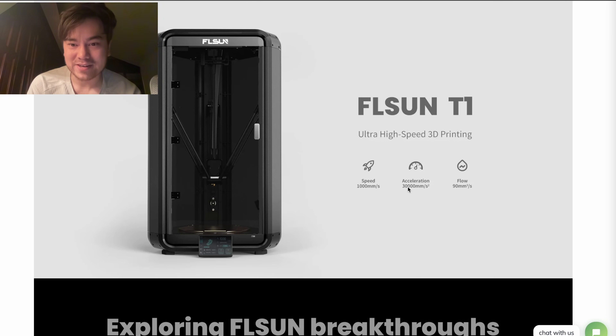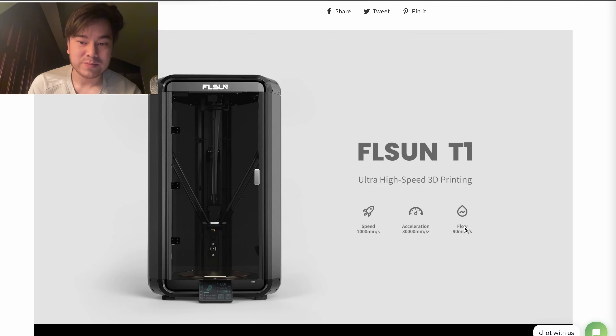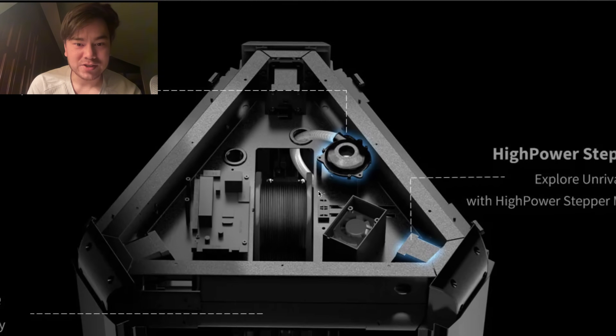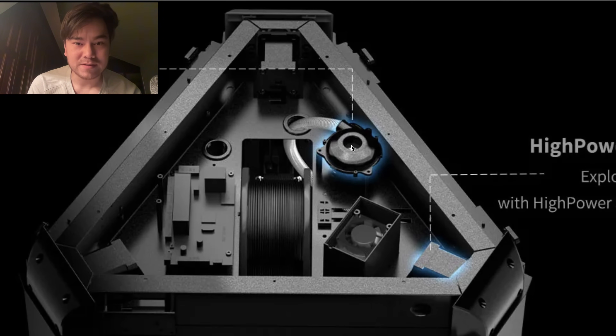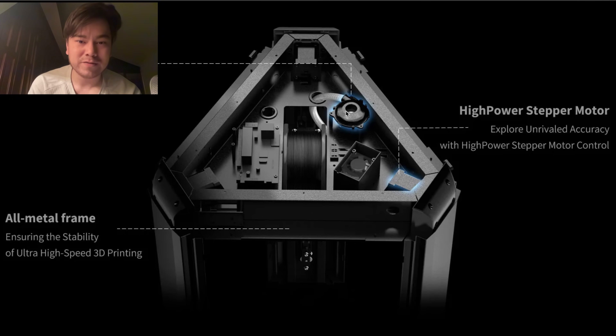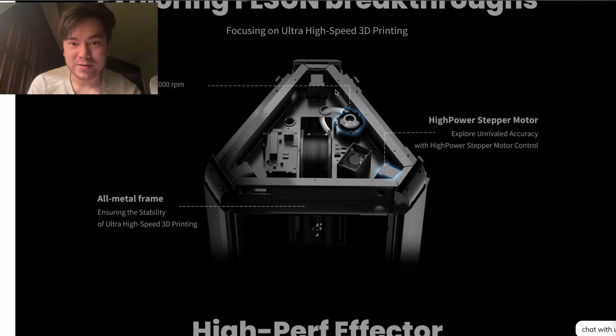Down here it's saying 30,000 millimeters per second squared acceleration, a little bit faster than listed up top. Flow rate is 90 millimeters cubed per second, which means they're using some kind of crazy high-flow hotend. Even this lower-end model uses this CPAP-style turbo fan that basically removes the fan from the printhead and routes a tube of compressed air out to it, reducing the weight.